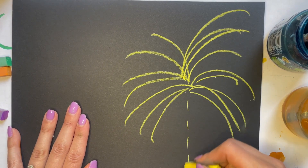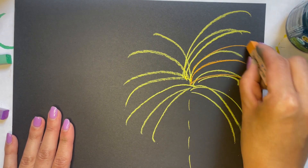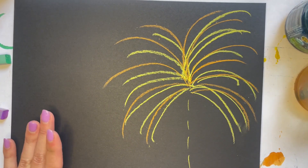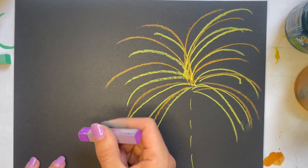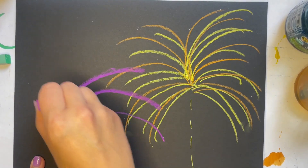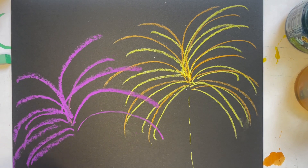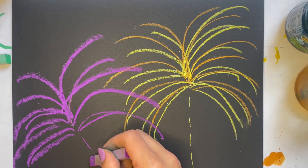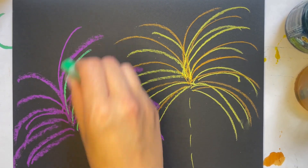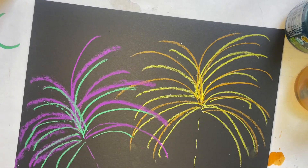They kind of have a little trail like that. I'm going to mix some colors — I'm going to do orange in here as well, same kind of thing. And now I'm going to do purple over here, same kind of thing, starting from the center and drawing these lines coming down. And a green — I'm going to use purple and green, kind of all coming from the same center.